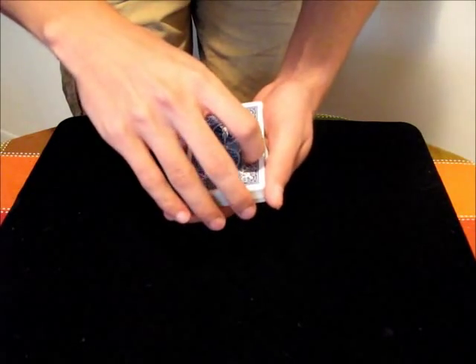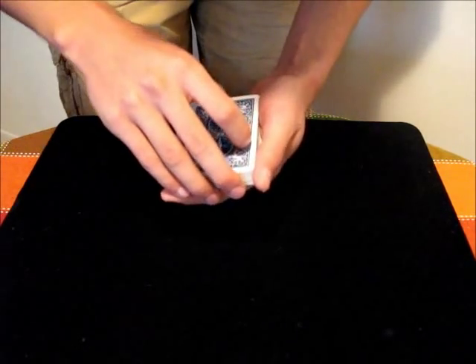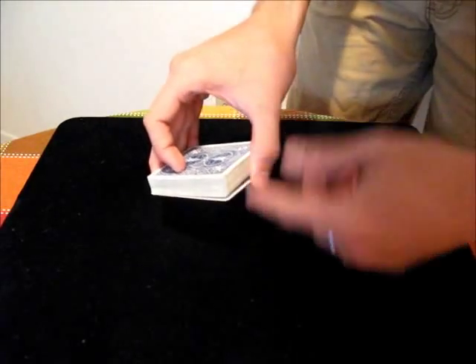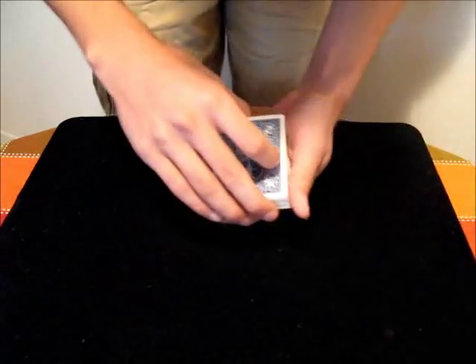Once you have the break, you transfer the break into your non-deck hand's Biddle grip. That just looks like this — you're still holding the break with your thumb, your fingers are in the front, and nothing looks out of the ordinary.